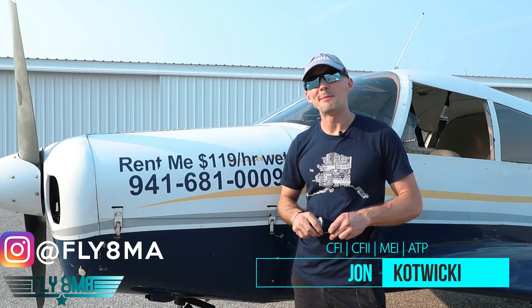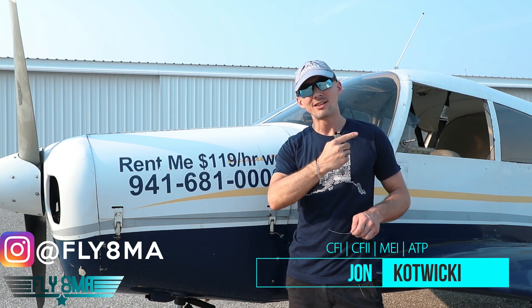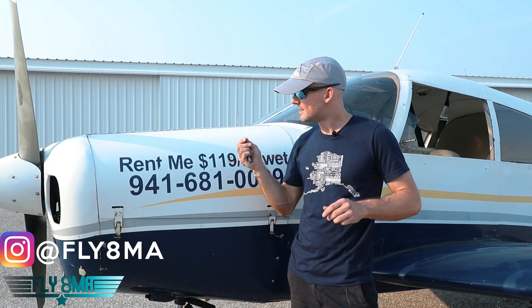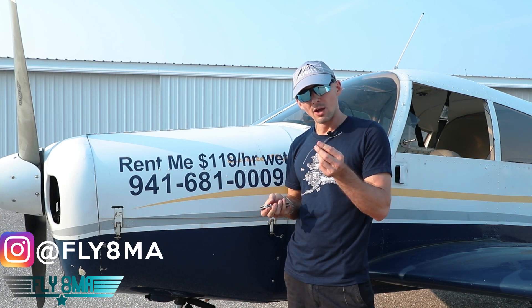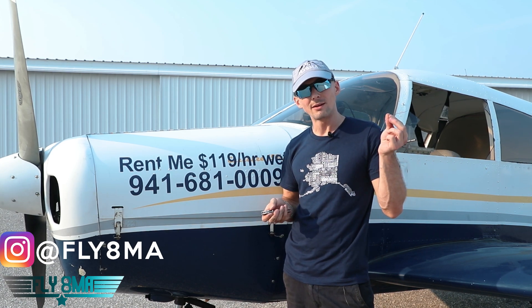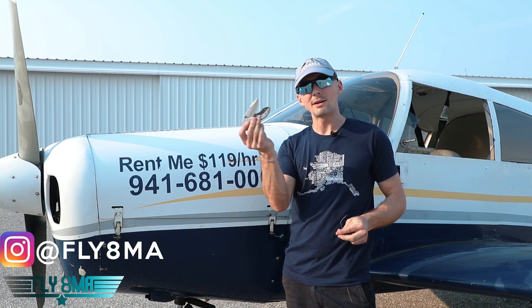Hey guys, what is up? John here from Fly8MikeAlpha.com, back today for our 'What is Inside of an Airplane' slash 'Let's Destroy an Airplane' video series. Today we are talking about how to start your airplane using one of two things. We'll either start this airplane using nothing, no keys, nothing but a piece of safety wire, or nothing but a knife.